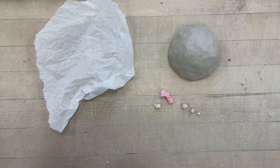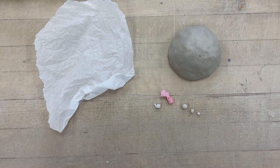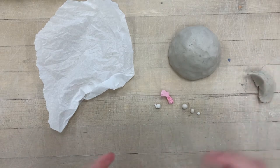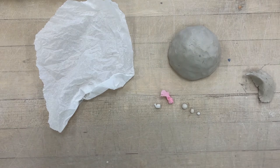Good morning everybody. Today I'm going to show you how to make the shakers for the inside of your rattle. They're really easy to do, but there are some things that you want to make sure you do correctly to make it have the best sound possible.